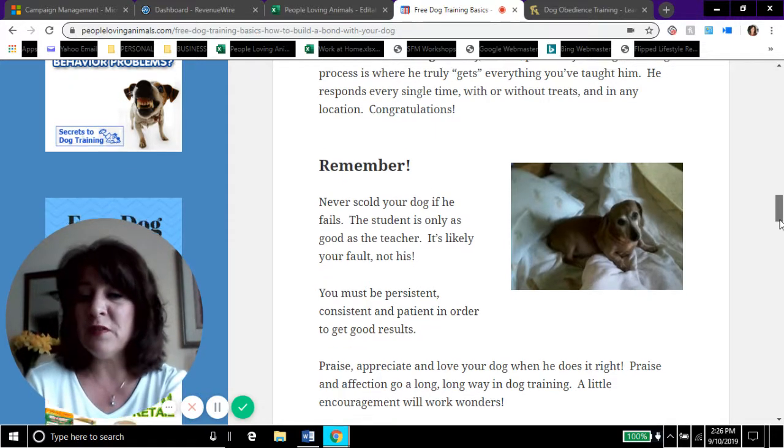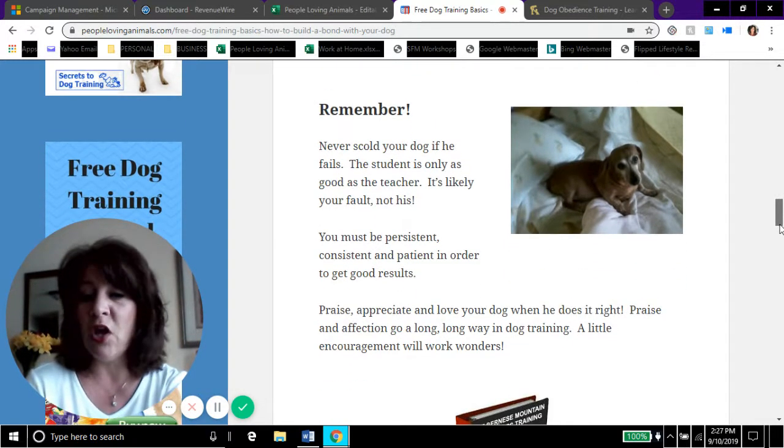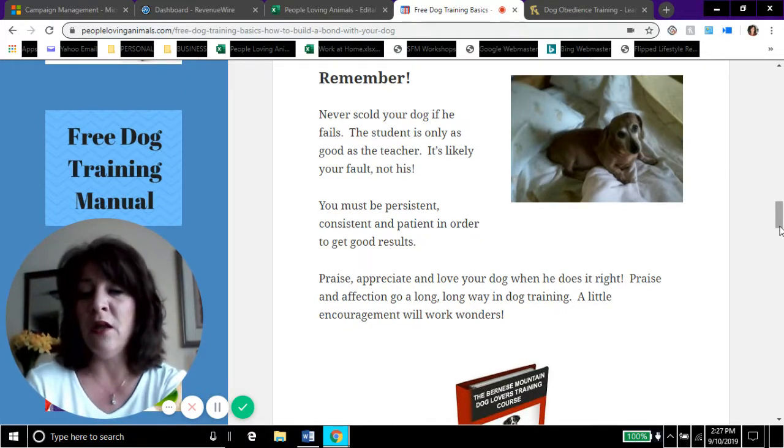You must be persistent, consistent, and patient in order to get good results. Praise, appreciate, and love your dog when he does it right. Praise and affection go a long, long way in dog training — a little encouragement will work wonders.